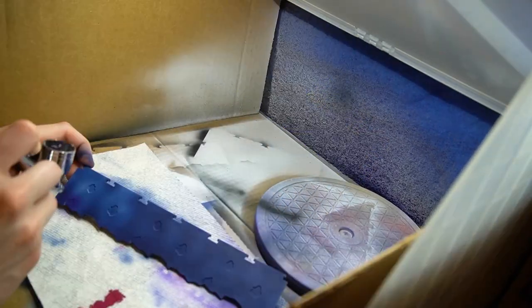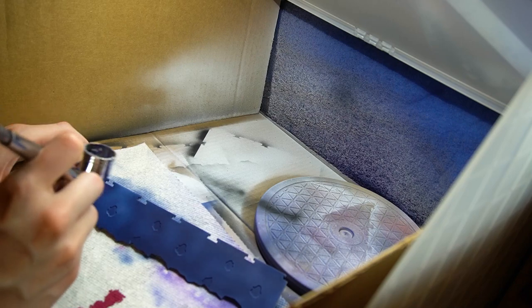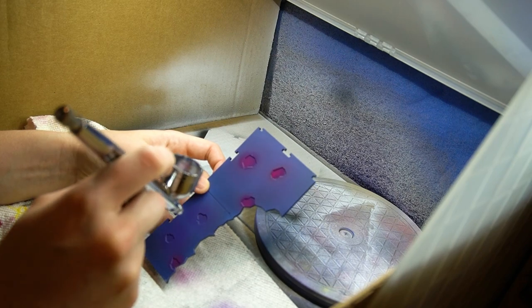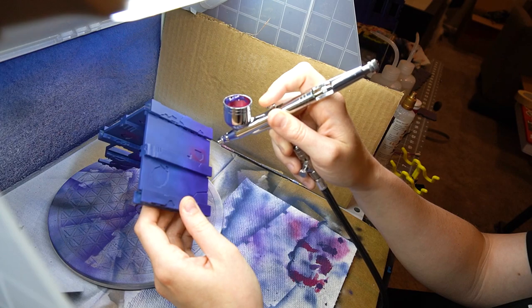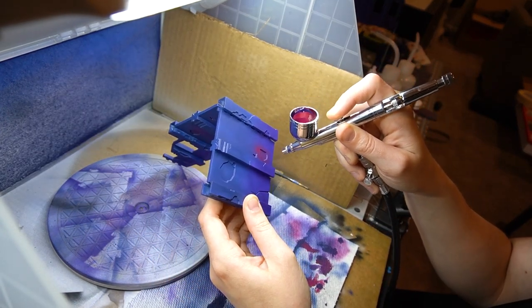The terrain itself is foundationally based on a gradient — I applied a purple to blue gradient on both the walls and the floor pieces. Once that gradient has been applied, I'm using pink and magenta colors as the highlight, since those are great accents for the cool tones in the background.